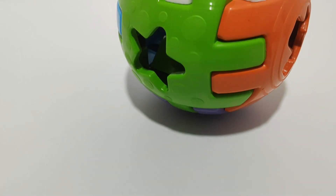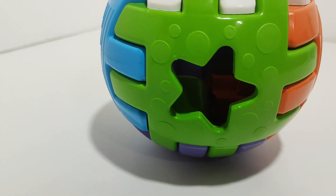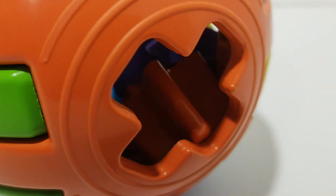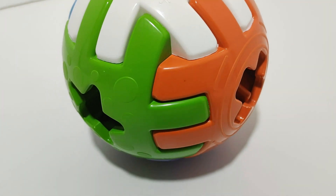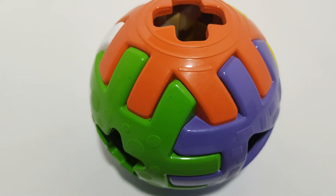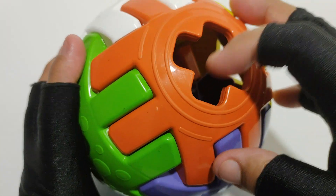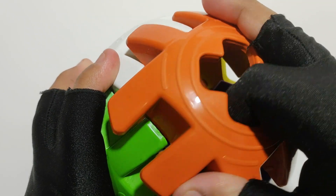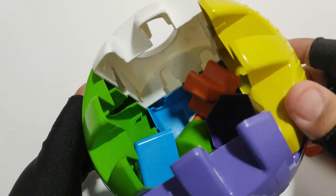Oh, a ball. What's inside? Let's find out. Oh, shapes!